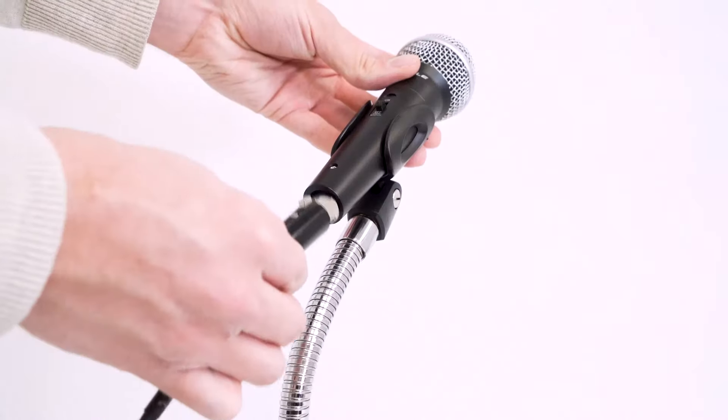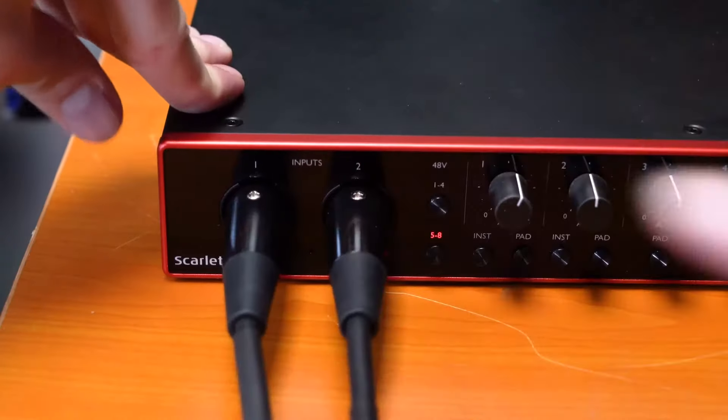Once you have your microphone all set up, we'll take an XLR cable and plug it into each microphone. We're going to take the female ends of each cable and plug them into our microphones, then take the other ends and plug them into a mixer or interface.